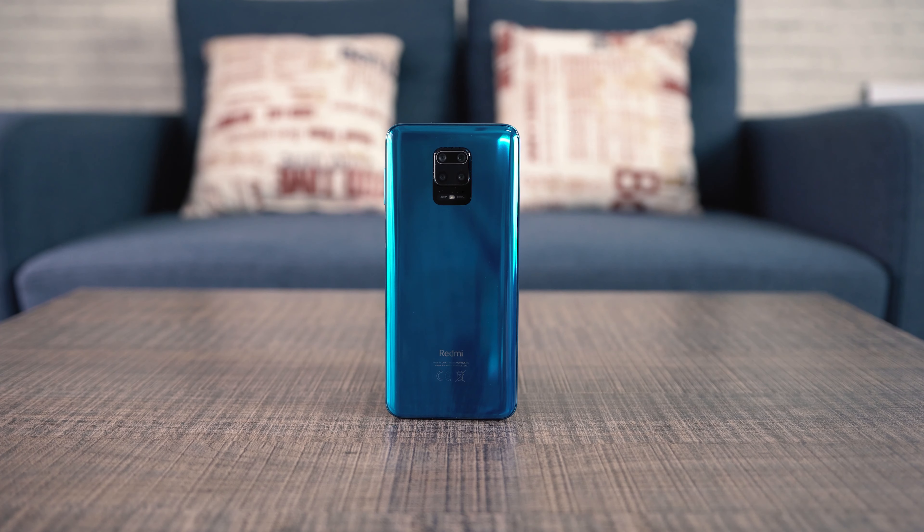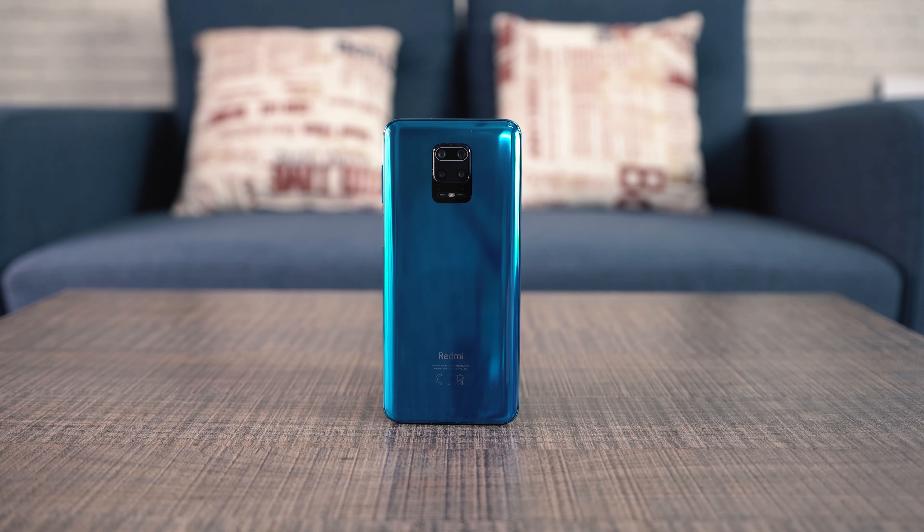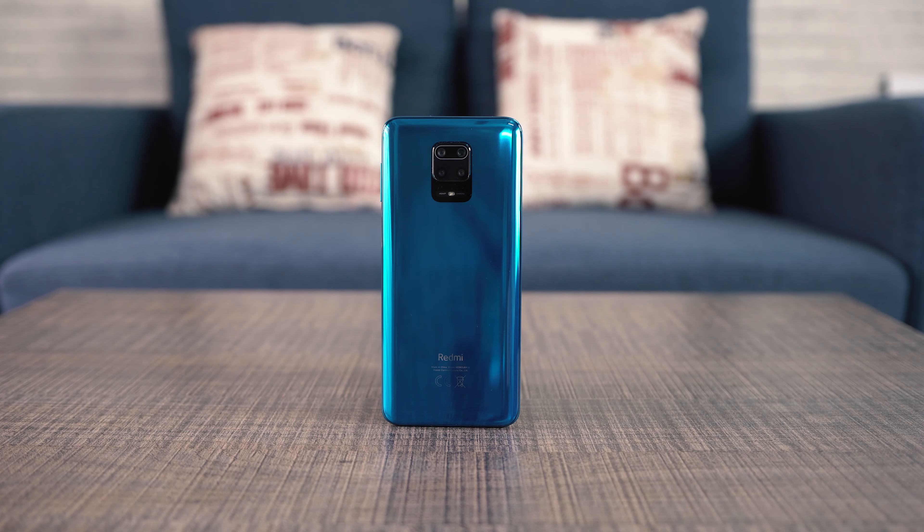Welcome to the Redmi Note 9S, or the 9 Pro, camera review. I have finally tested each and every single feature of this phone's camera and this video will explain everything.